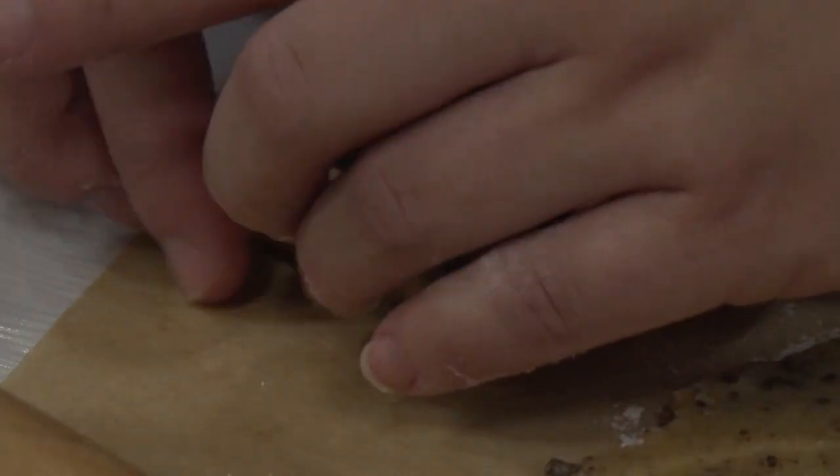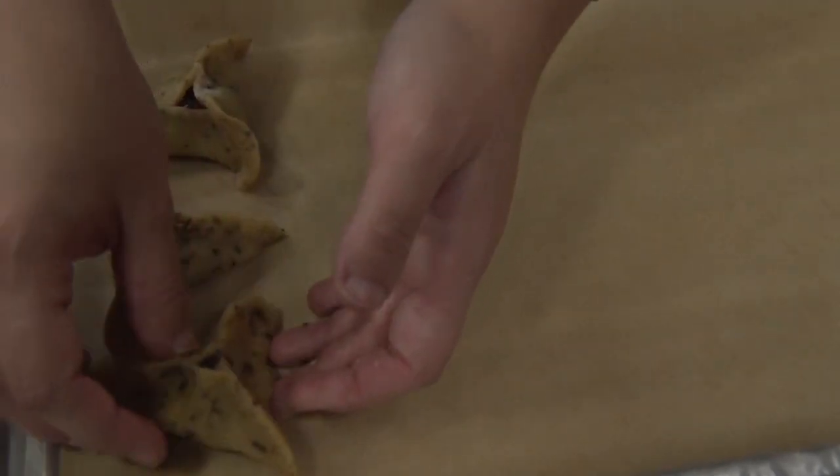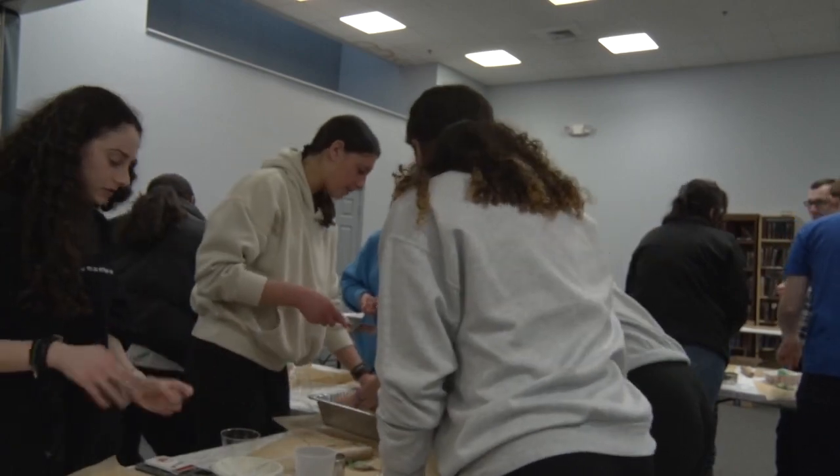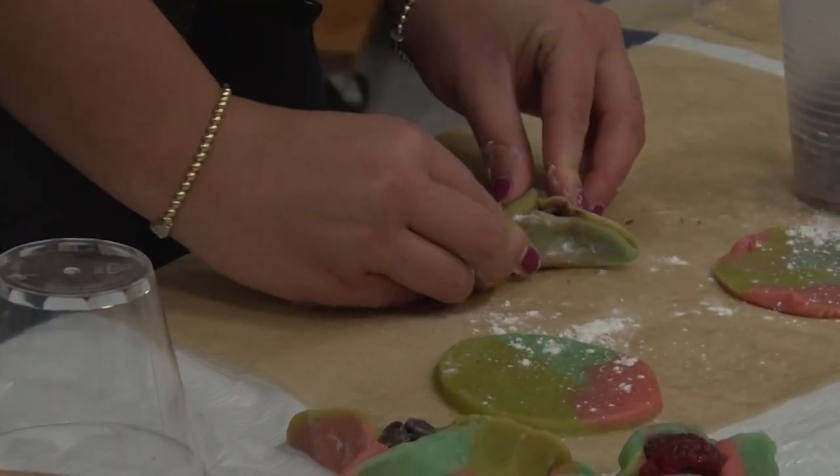Hamantashen are triangular-shaped cookies with a filling in the middle that Jews eat around Purim. Purim is a joyful holiday which celebrates the Jewish people's survival in Persia, which is now present-day Iran.